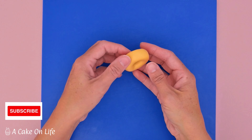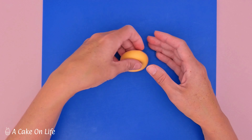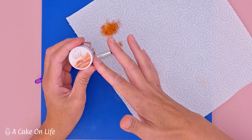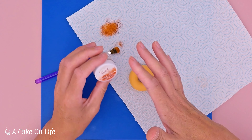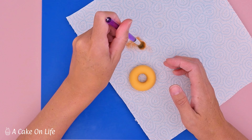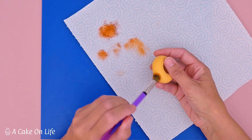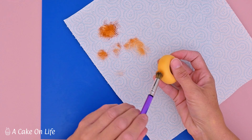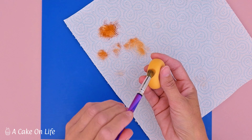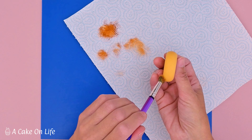Once I was happy with the shape of my doughnut, I put it to one side for about 30 minutes just to firm up a little bit before adding some definition using squirrel brown edible dust. You don't have to do this, but I think it makes a nice bit of definition. I can't emphasize enough — don't have too much on your brush, get all the excess off on a kitchen towel, then just gently go around the side of the doughnut. I'm only focusing on the bottom part of the side, not the top, because that's where the icing is going to go.